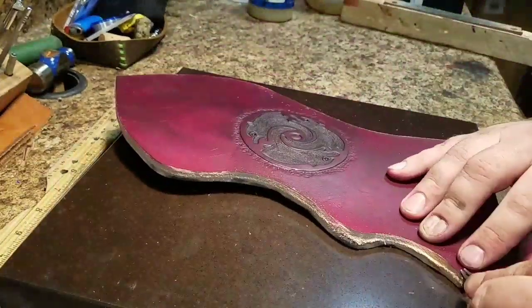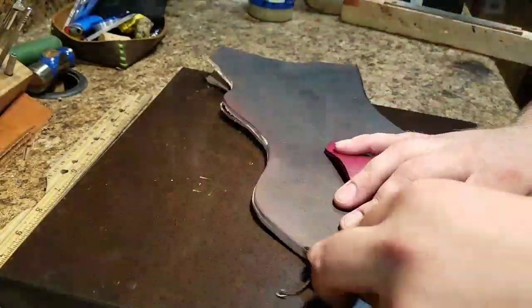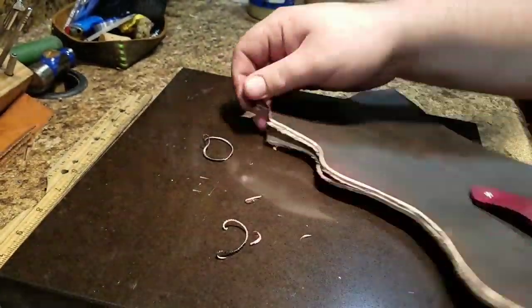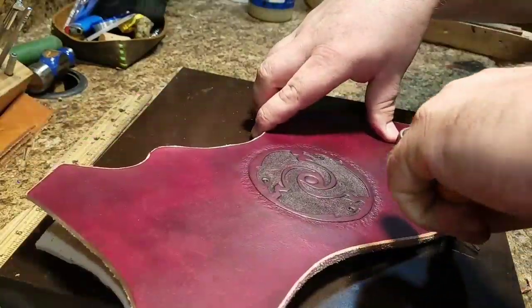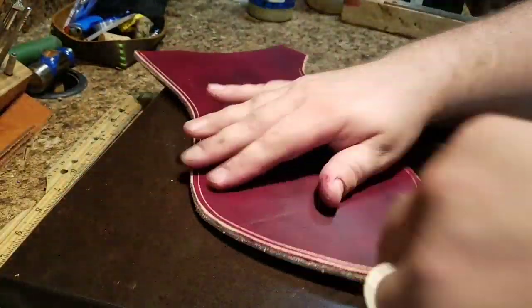Now I'm taking an edge beveler to the front and back side to knock the corner off the leather so that when I go to burnish it, it doesn't fold over or look funny. And then here you'll see the stitching groover — this is the line I'm going to follow with the stitching.